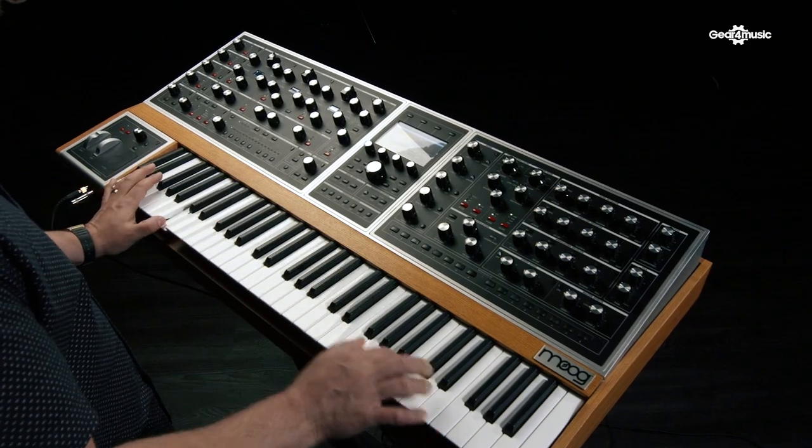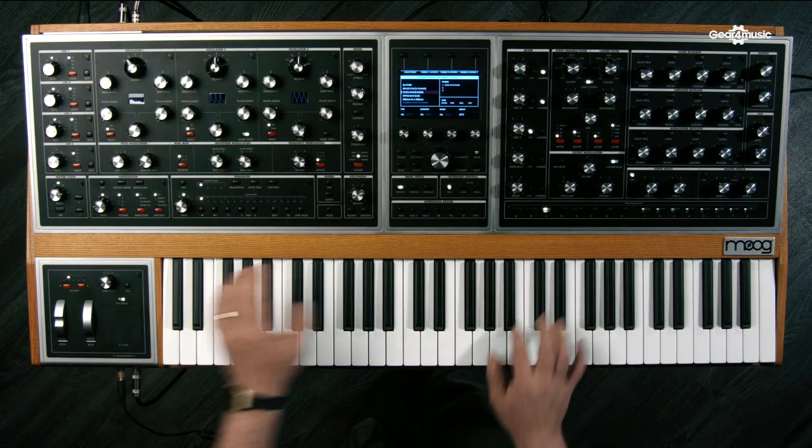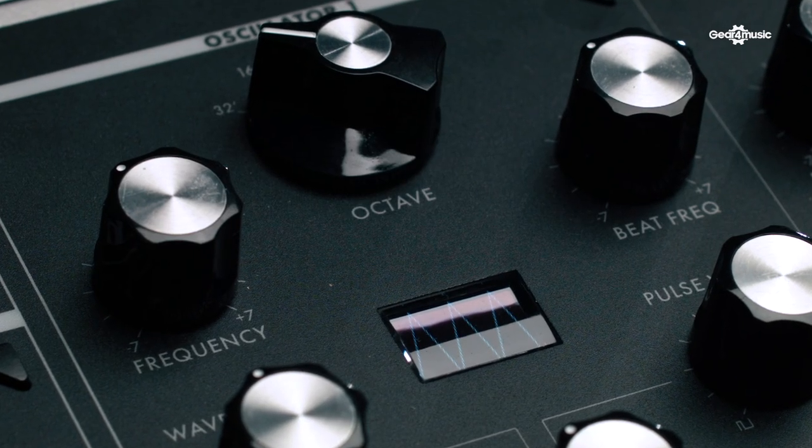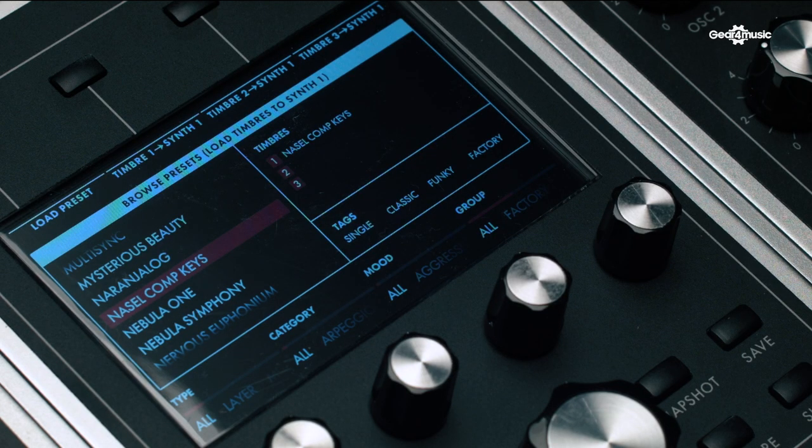In terms of who the Moog One is for, it is for anyone interested in exploring sound design. If you have the skills and you're a player, it is an extraordinary performance instrument — the sounds you can achieve if you can play well are incredible. But you don't need to play well to enjoy the machine. You have multiple sequences, tons of modulation, and you can set up amazing self-playing patches that are almost like tracks in and of themselves. So it really is for anyone at any skill level.